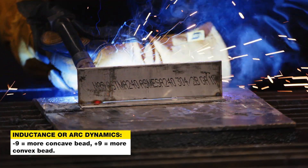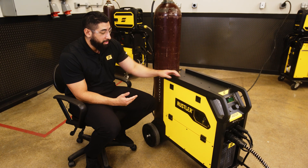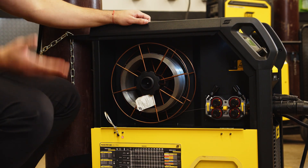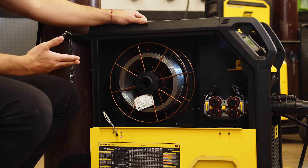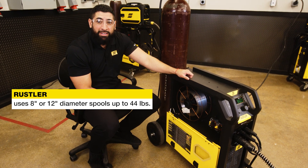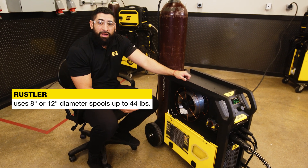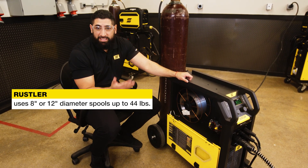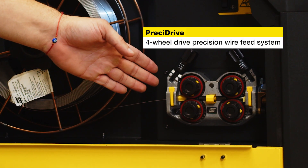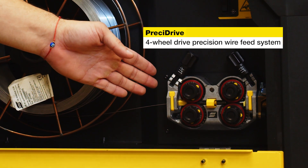Moving on into the spool housing, there are three unique things I want to show you about the Rustler. First, for all the fabricators out there, the Rustler is ideal because it's compatible with full-size 44-pound spools of wire. So when you're running higher application projects, you'll be able to have less change-out of your wire. Also here you'll see the new pressing drive four-wheel drive wire feed mechanism.